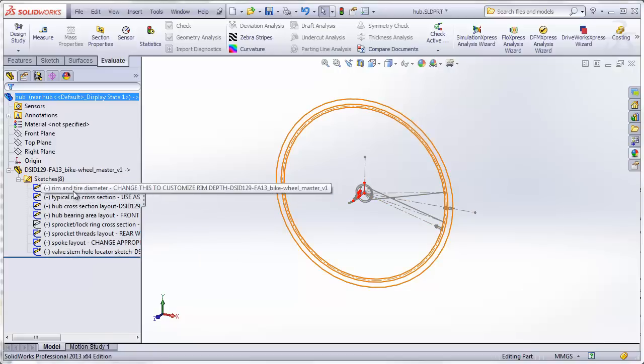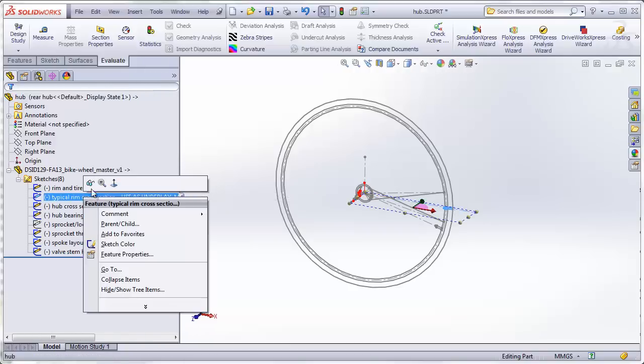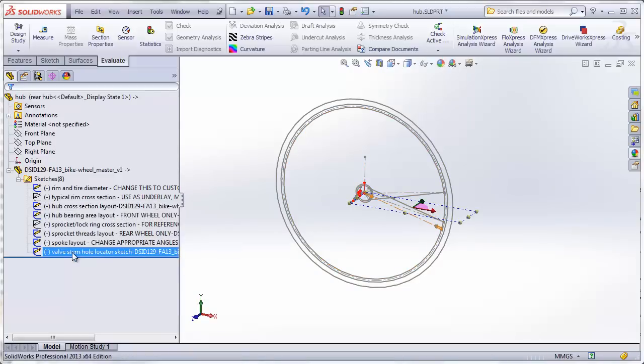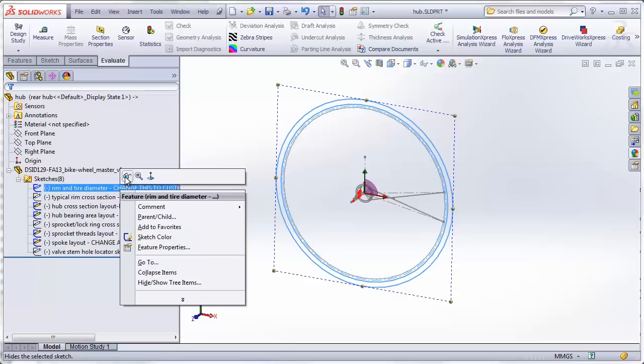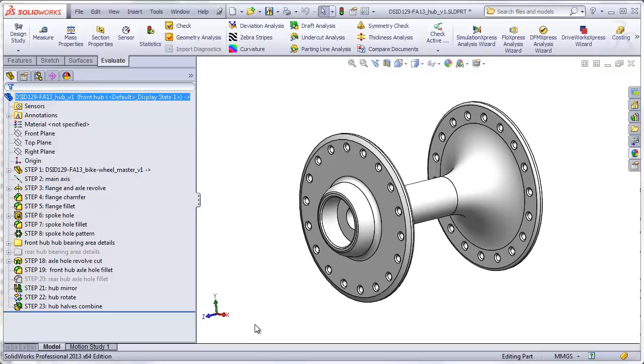I can hide or show these sketches just as I like. We notice that one sketch is hidden because it was hidden originally in the master file, but I can show it in this file even though it's still hidden in the original master. I won't need to be using all the sketches for the hub, so I can hide the ones not necessary for now — I can hide the rim cross section and the valve stem hole locator, and up at the top, the rim and tire diameter.